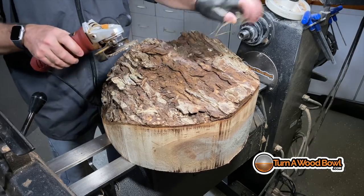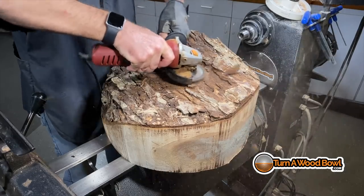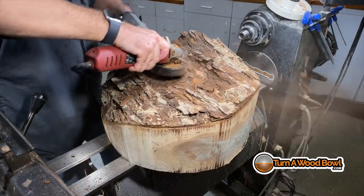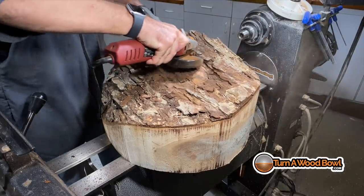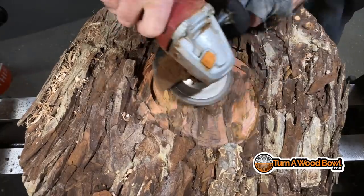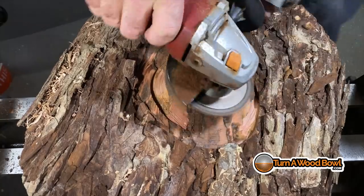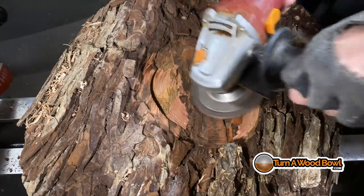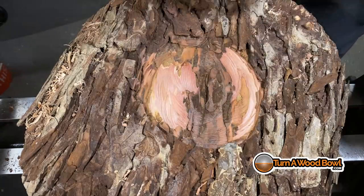I can already hear the people getting ready to leave comments. This grinder with this 4-inch chainsaw disc on it can be very dangerous, yes. However, when it's used properly, it's a great tool for removing bark. You want to make sure your grinder has that side handle and you have two hands on this tool at all times. If you engage the top edge of that wheel, it can kick back very easily, but instead you can see I'm just nibbling with the side of it, kind of similar to the way I sand bowls — using an edge that's turning away from you and doesn't catch. You slowly work your way around leveling off that surface, and when the tool comes to a stop is the only time you want to put it down.